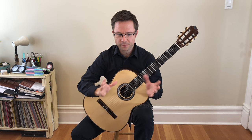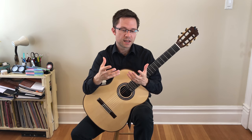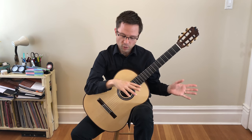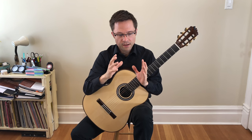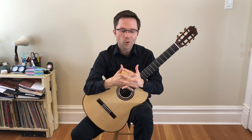Just a couple of things about this piece. This is Green Sleeves by Francis Cutting — this is 16th century, so a Renaissance setting of the piece. All that means is that a Renaissance lute player arranged it for lute and wrote it out in French tablature, which is an older style of tablature that uses letters instead of numbers for the frets. So it's a real Renaissance setting of the piece, which is really cool because it's so old.